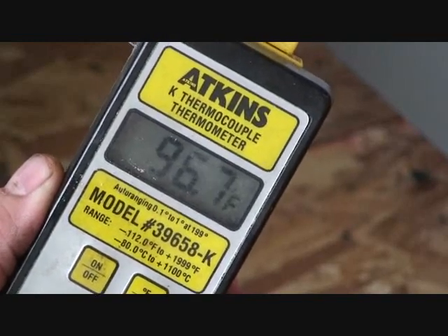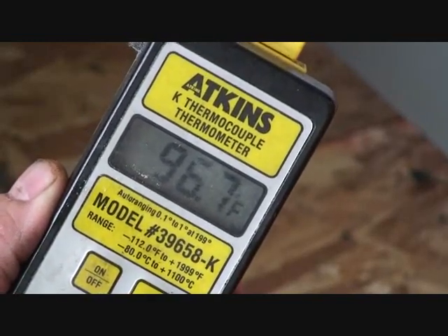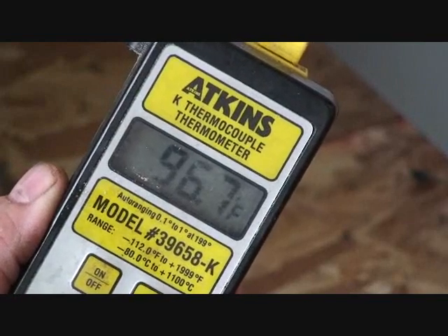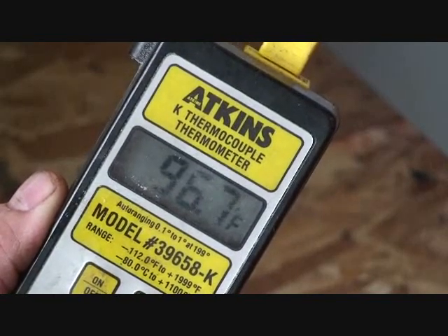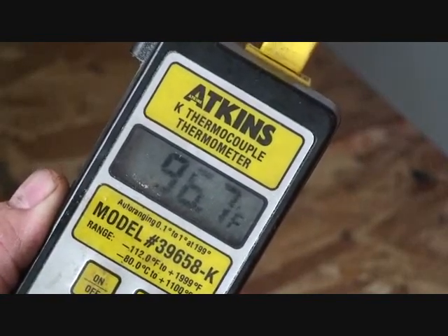Well, under a hundred degrees — that's some cold pressed oil. Now I'll run it through a filter, put it in the bottle, and we're making money.